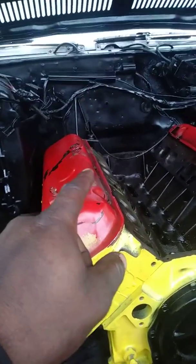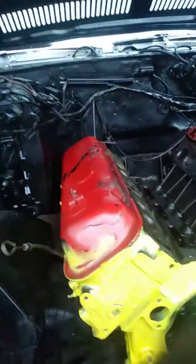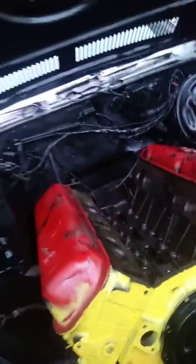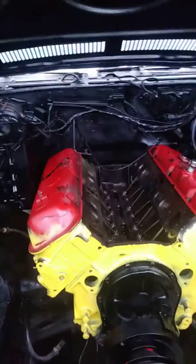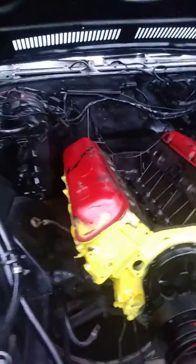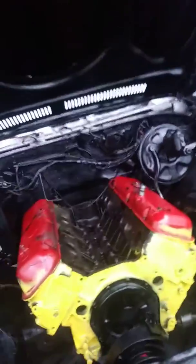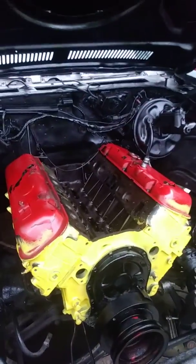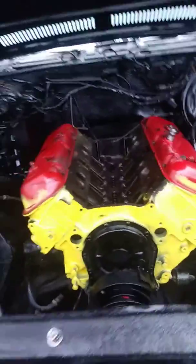Chrome warp, man — so yeah, we got that going on. We're waiting on the intake, chrome valve covers, carburetor, distributors, and the pulley system. But we're still working on it, so I'm gonna do another coat on everything under the hood — all this yellow to black, touch it all up so it can look fresh.